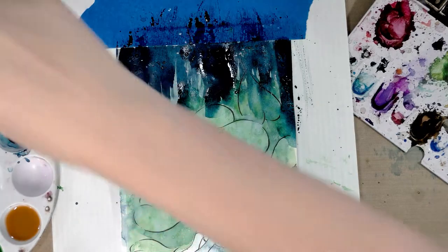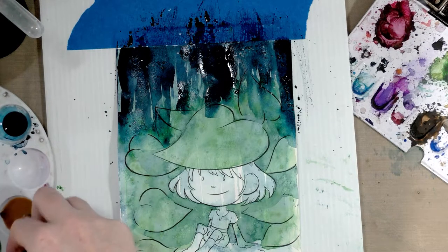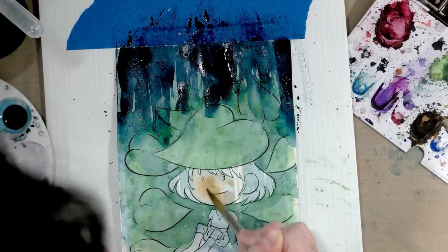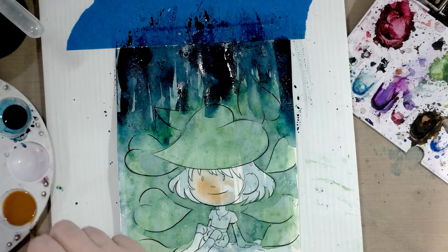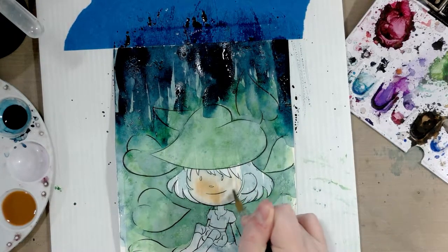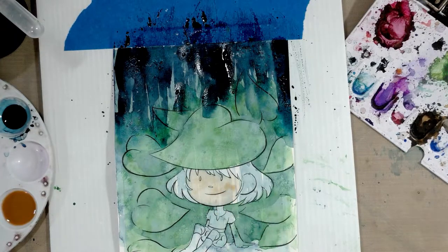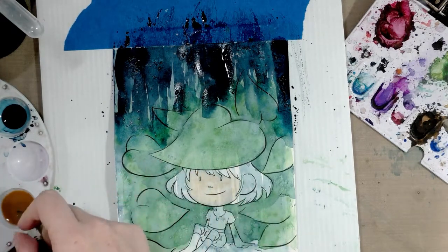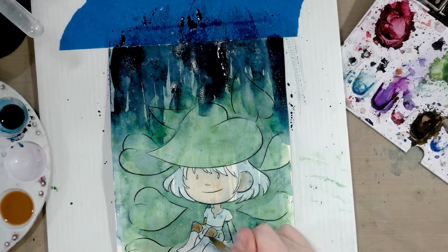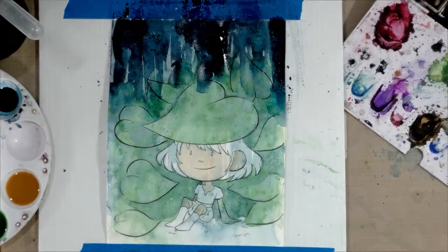I can work on Cara down at the bottom while the background dries. We pre-mixed the skin tone, so I'll grab that. This paper really doesn't have much capacity to carry watercolor, so using a thirsty brush I'm going to absorb the excess and try to keep it from pooling up too much. Now let's give that a chance to dry.